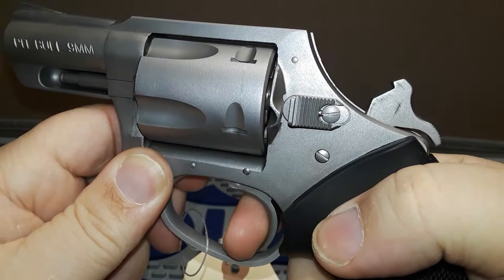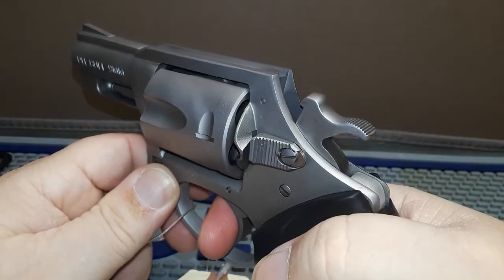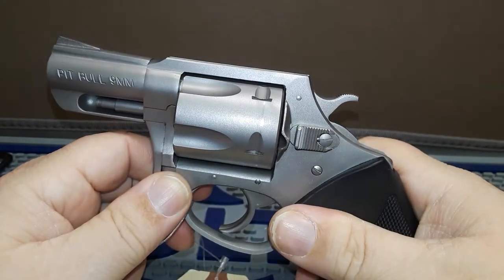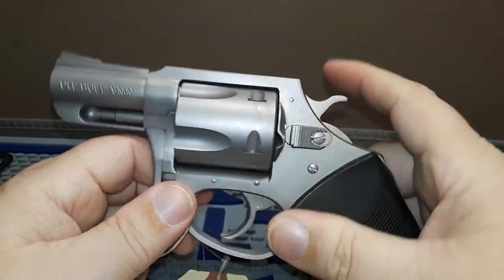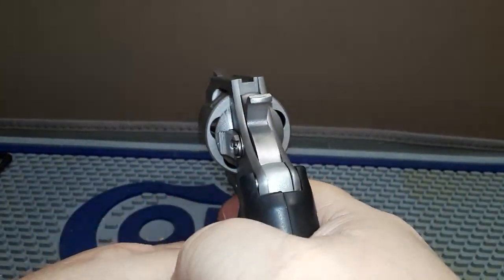Let's take a look at the trigger. We have a great single action trigger and double action trigger as well.